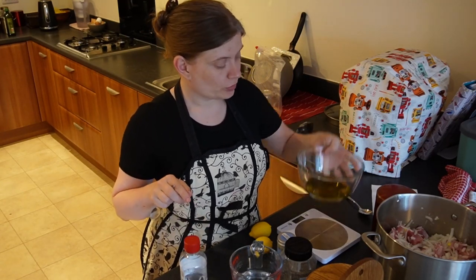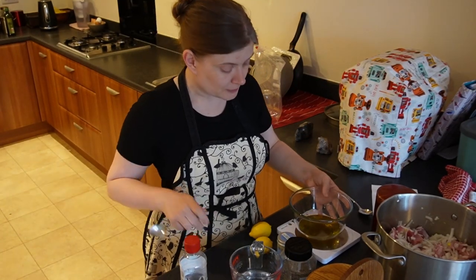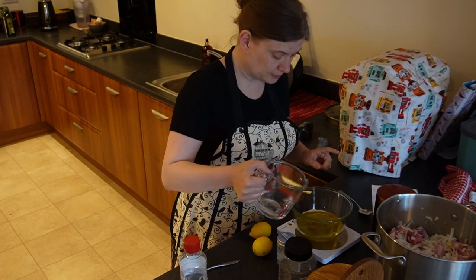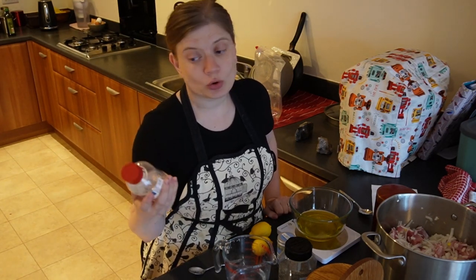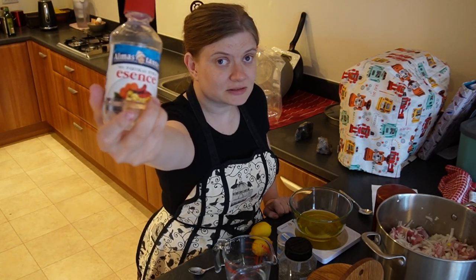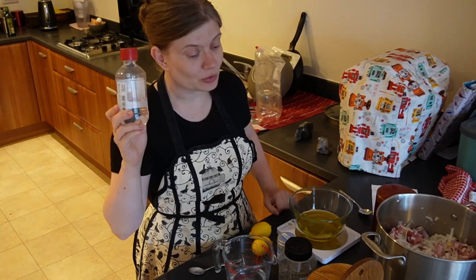Now the hardest bit is mixing the dressing. There are so many different parts. We're gonna start with 70 milliliters of oil — olive oil or rapeseed oil. Then we're gonna add 70 milliliters of water. And then we need to add 70 milliliters of vinegar, white vinegar. But I do not have white vinegar — I have this thing called essence, which is not 9% like normal vinegar. This is 70% — this is the stuff that you mix to get the vinegar. So I need to dilute this.